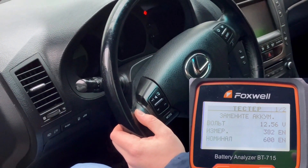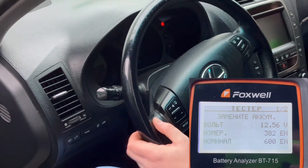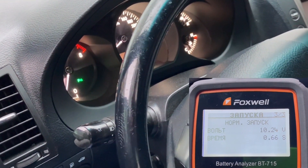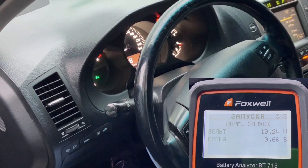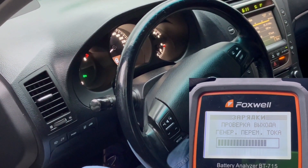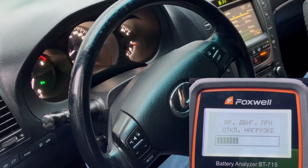Измеренное напряжение похоже на то же, что и было у нас просто на аккумуляторе. Теперь мы будем проверять стартер. Нажимаем Enter и запускаем двигатель. Двигатель запущен. Запуск у нас нормальный, хотя напряжение упало до 10 вольт. Проверяем дальше заряд — нажимаем Enter. Проверка генератора.